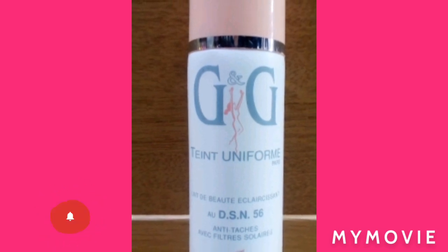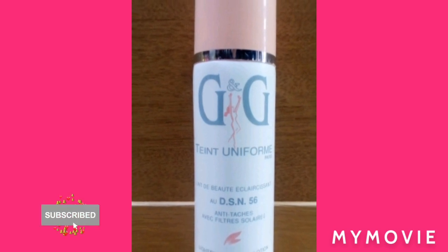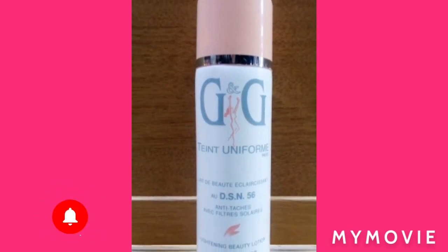Last but not least, you're going to use half of the small Bio Clear oil and mix it into this mixture. This mixture will give you chrome white results.